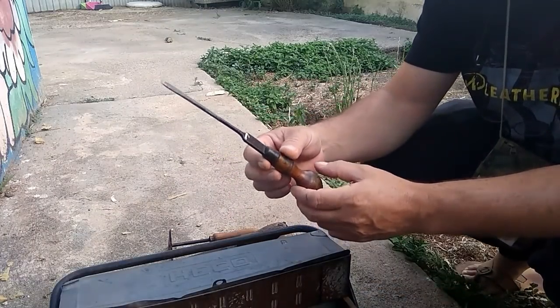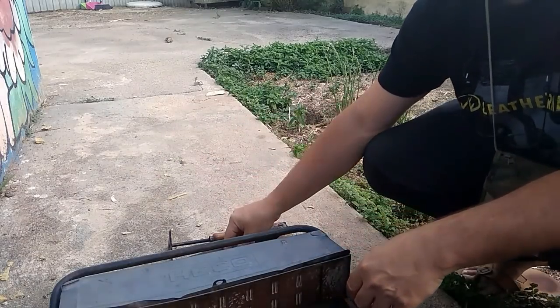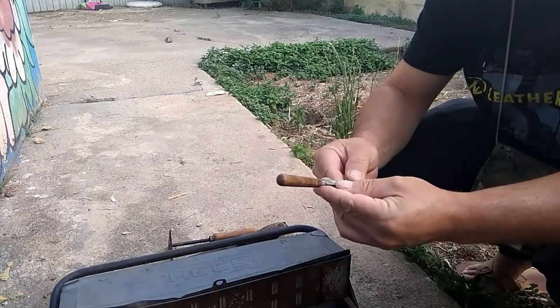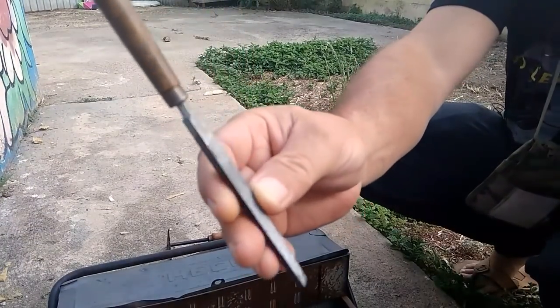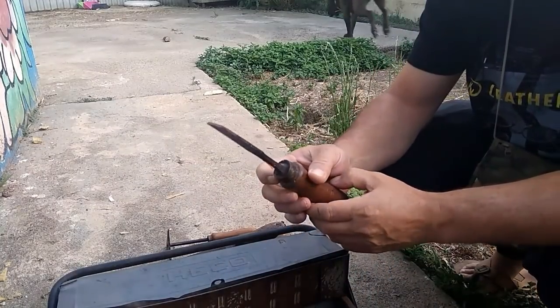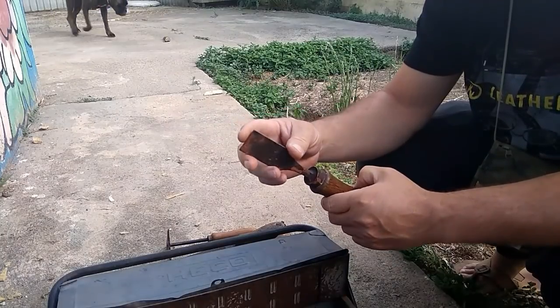Un destornillador antiguo. Mirad qué lima, una limita antigua de la marca — no se ve la marca, pero tiene su sello. Un buen formón, se ve que está por aquí, hay que hacerle punta.